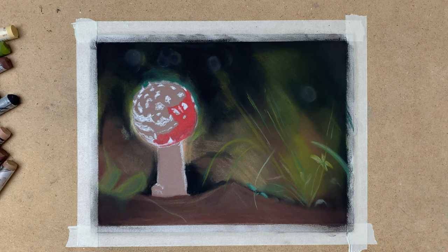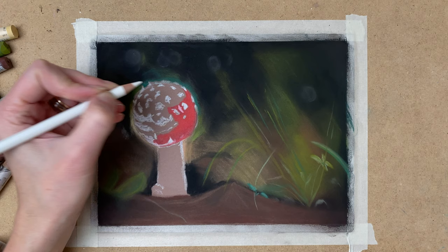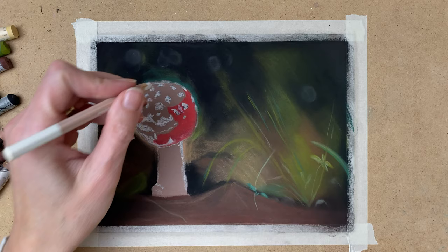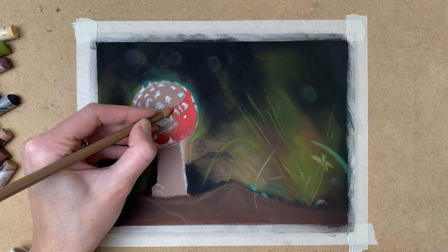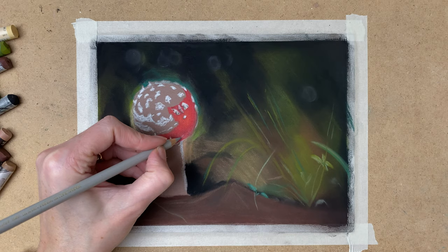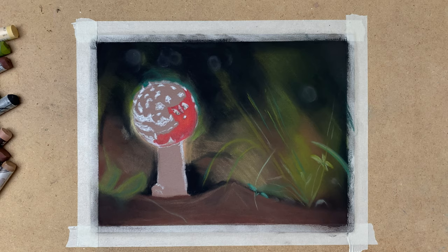For the toadstool I use various shades of red. For the dots I use my Polychromos white, and for the shadows I use Polychromos black. I use some ochres and browns to make them look realistic and make them stand out, so the dots don't look like they're on the same level as the toadstool itself but that they are on top of it. They really stand out when you put a lot of shadow and different colors on the dots.